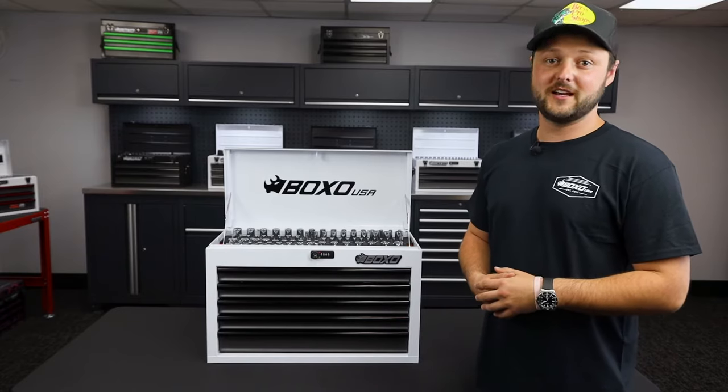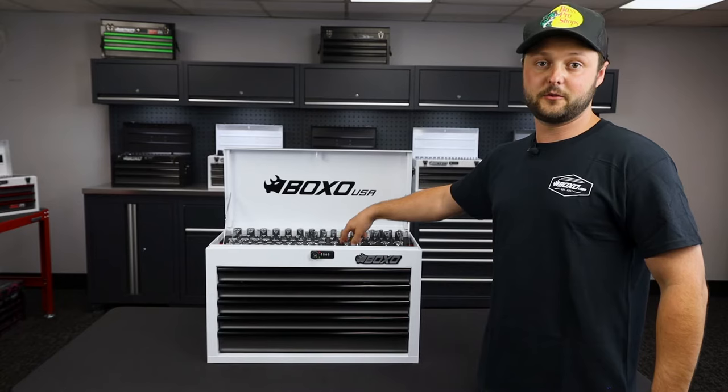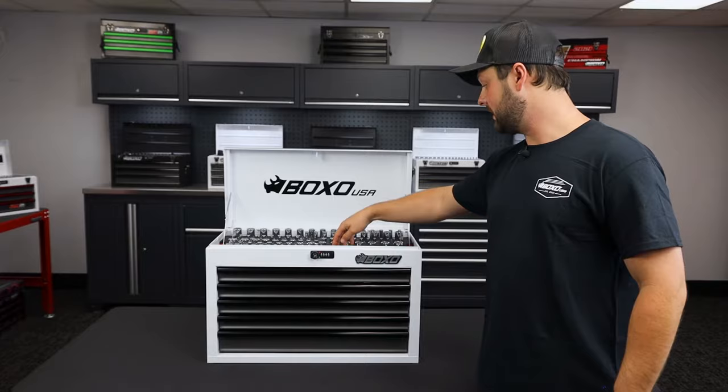Hey everyone, Trent from BoxsterUSA, and today we're going to be going over our brand new five drawer hand carry box. This one has our metric and standard combo set in there. We're going to have quarter inch and three eighths inch drives, metric and standard sockets, deep and shallow, with a bunch of variety of other tools.